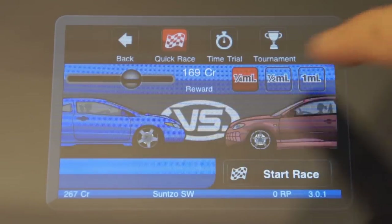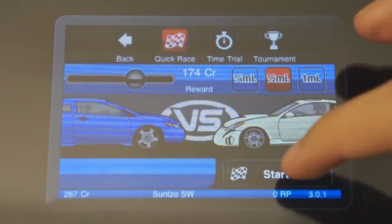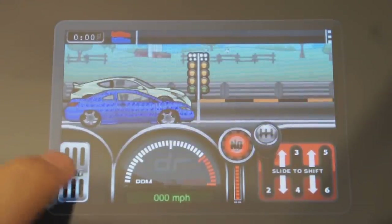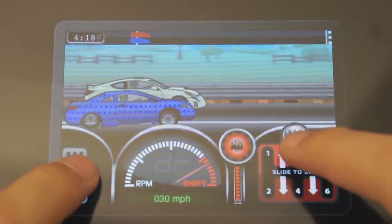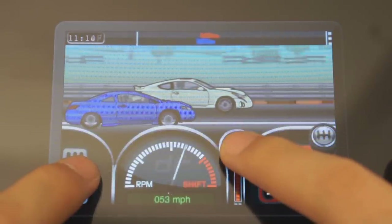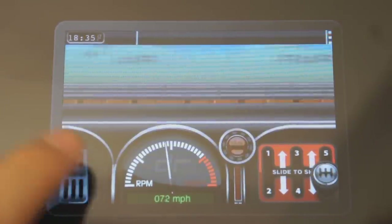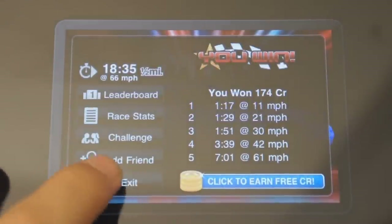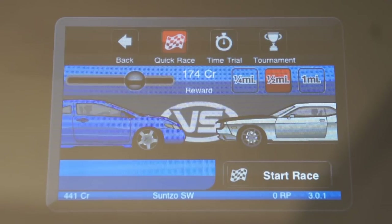I'm just going to show you how the race goes. I'll choose a pretty big wager, choose half a mile, and start the race. As you're going to see, you have a gas pedal, the speed, and the gearbox which I'm using to shift through gears. This red button is like the nitro — the boost, whatever you want to call it. The main point of the game is to reach the finish line first and then you win money. One thing I found a little bit awkward is that when you lose, you don't actually lose money, but when you win, you do win money.